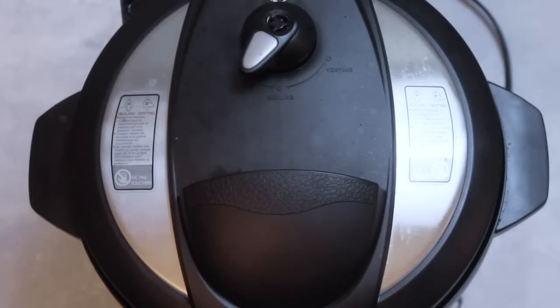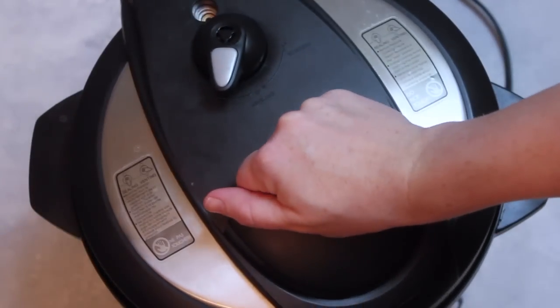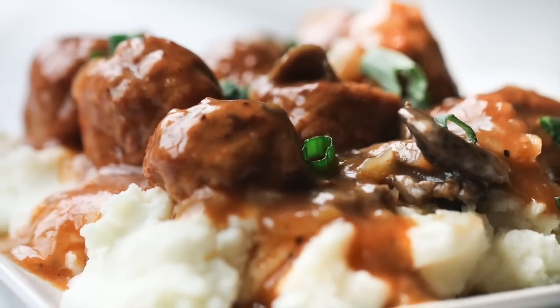If you're using a slow cooker, it's the same recipe but just six hours on low. When it's all done, you can do a quick release or let it release on its own. Just take the lid right off, mix it up. I love to serve mine over mashed potatoes.